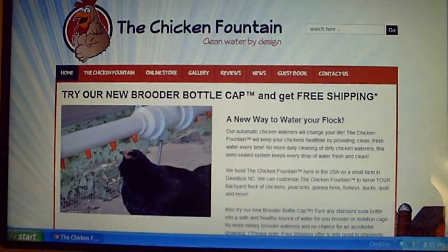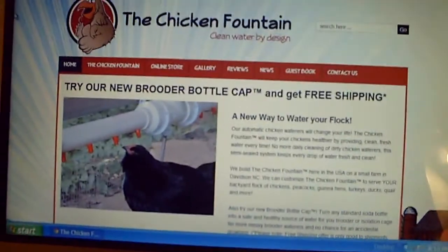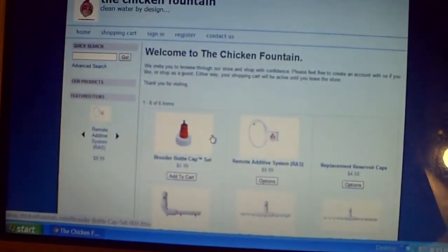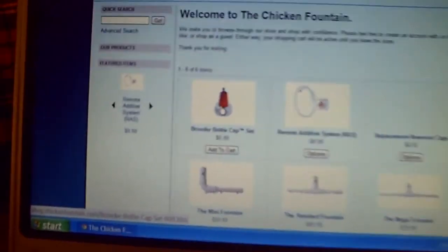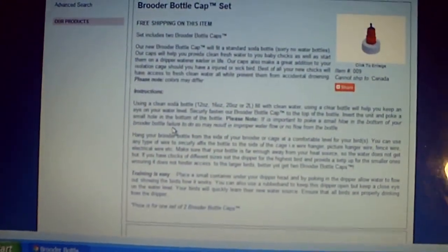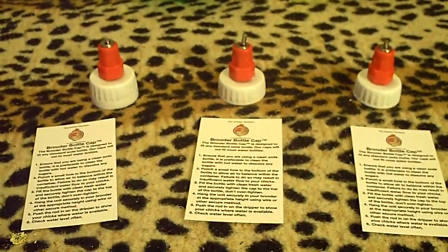You guys are welcome to click on it so you can take a look at the products they sell in their online store. If you're interested in buying the little bottle caps, you can go to the online store and you'll see it's the very first product. Click on it and it gives you a description on how you can use this bottle cap.